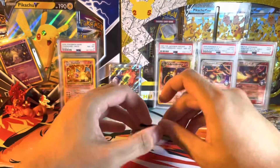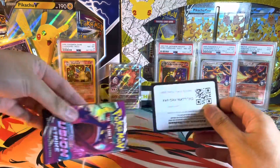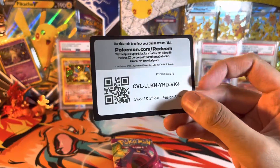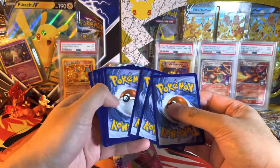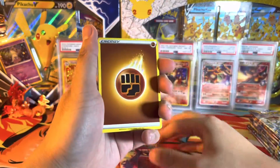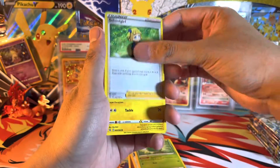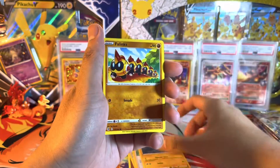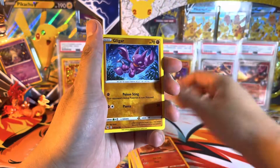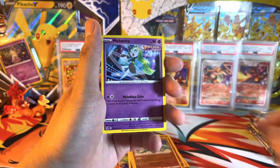Next is the third and last Fusion Strike pack. Praying for that Gengar or that Mew. Schoolgirl, Tynamo, Phanpy. I feel like the ink on these cards is really dark, but maybe it's just me. Reverse Claydol rare and regular rare Meloetta.